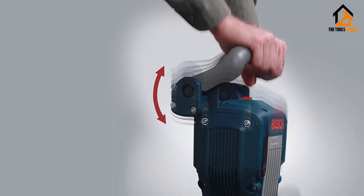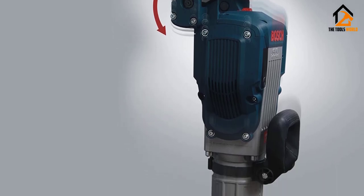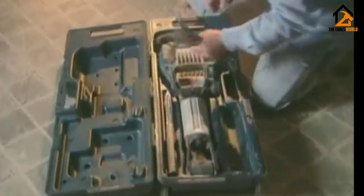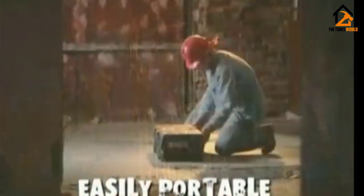The hammer mechanism delivers 22 FTL-B of impact energy, and its anti-vibration technology helps to reduce noise levels during operations. Other accessories in this kit include a grease tube, cleaning pad, and star point chisel.